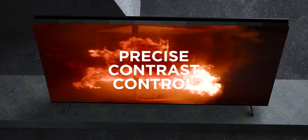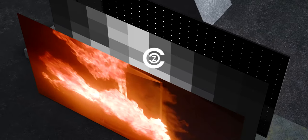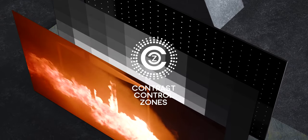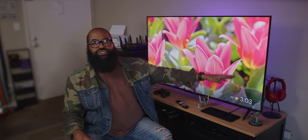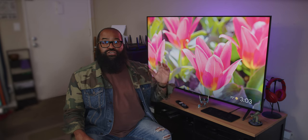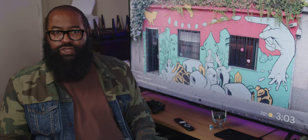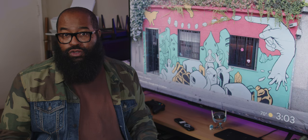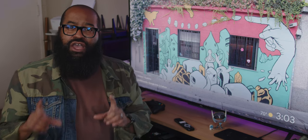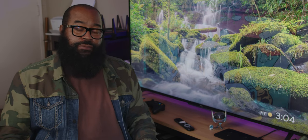In the case of this model with full array local dimming, you're getting the best combination of LED TV tech, which uses grids of LEDs with the ability to light up each individual LED, rather than lighting up the screen around the edges as in edge-lit displays, or in grids or clusters of lights directly behind the pixel layer as in direct-lit and locally dimmed backlighting. TCL's QLED with full array local dimming is the best backlighting tech available on an LED LCD, though implementation can have a big effect on how good a full array local dimmed panel looks.